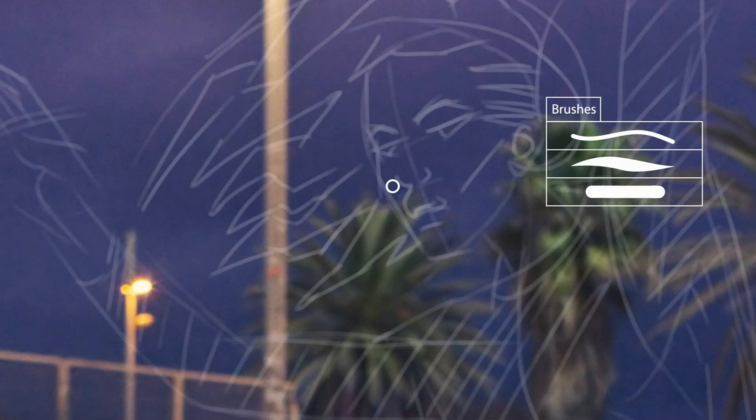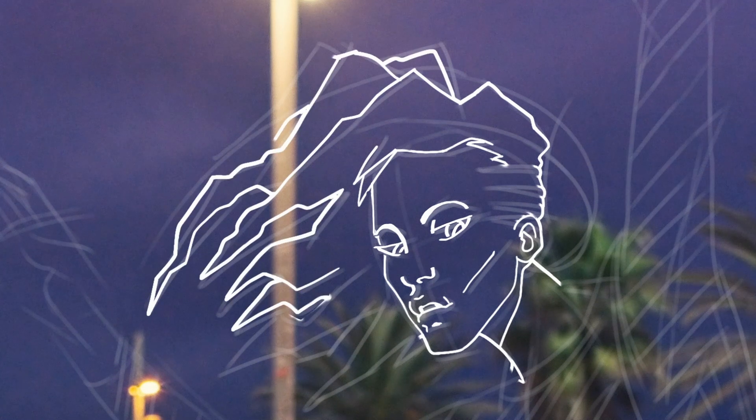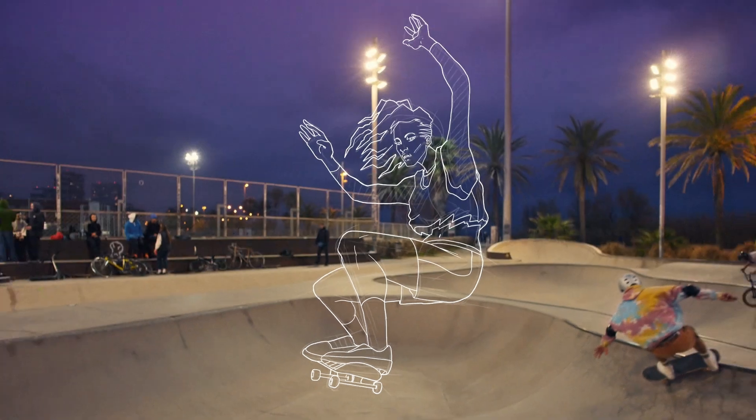My next step after creating a base I feel good about is to ink in those lines with a heavier, bolder brush. I'm also obsessed with anime and comics, so those bold lines and compositions have had a huge influence on my style and process. Everything's big and bold and really pops off the screen.